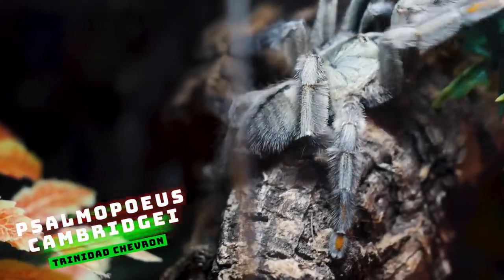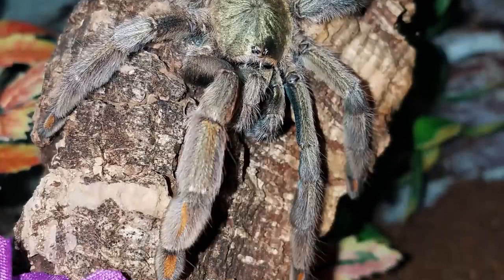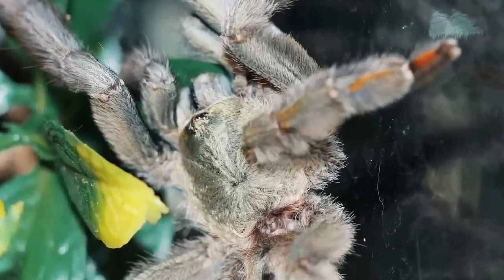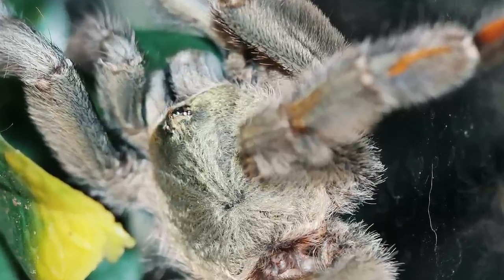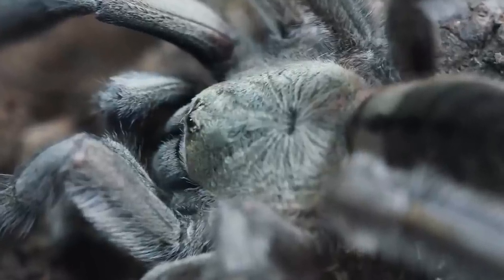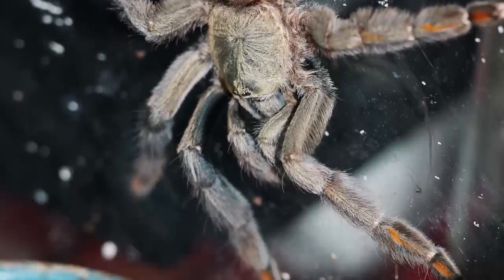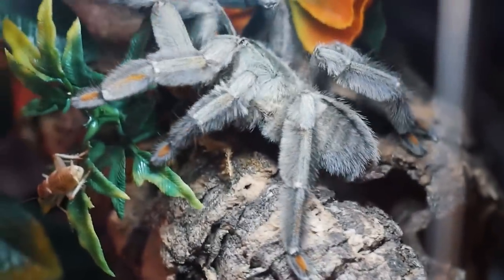Number five is an arboreal New World tarantula coming in around $20 to $25 — that is the Psalmopoeus cambridgei, the Trinidad Chevron. Although it's a New World tarantula, it has no urticating hairs and uses intimidation as its defensive behavior, whether that's a threat pose or its unadulterated speed. This tarantula can be unpredictable — it will sometimes freeze and other times bolt, and has been known to jump. The P. cambridgei's venom is considered medically significant and is actually the source of psalmotoxin, which is used in the treatment of strokes. It's a beautiful tarantula but very fast — probably not the best pick for a beginner, but a very beautiful and inexpensive species if you have some experience.